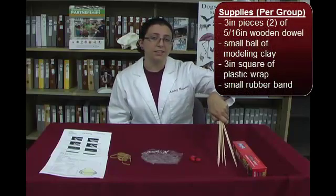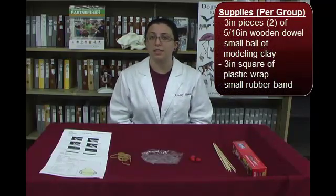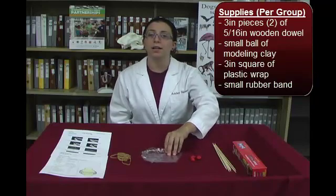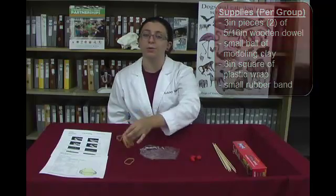The materials that will be used for this activity are five-sixteenth inch wooden dowels cut into three inch pieces — each group will need two. Modeling clay, one small ball per group. Plastic wrap cut into three inch squares, one per group. And small rubber bands, one per group.